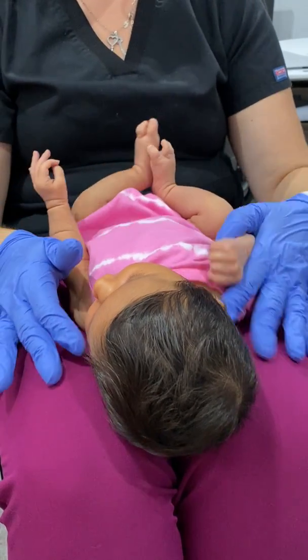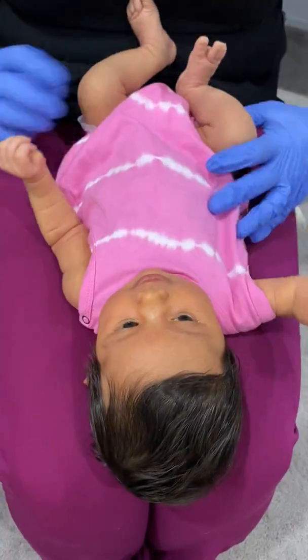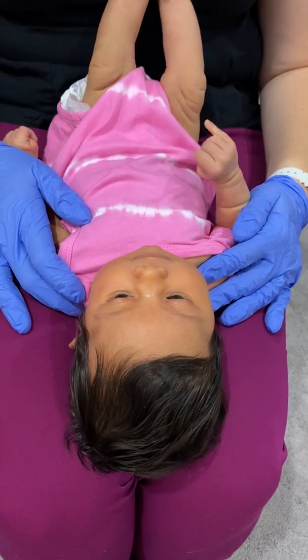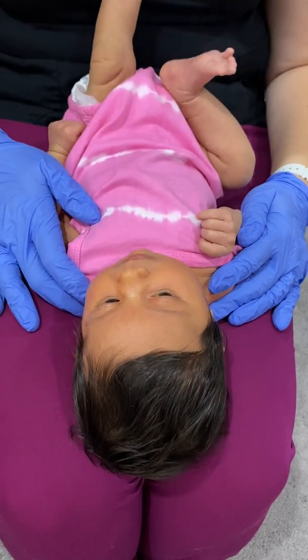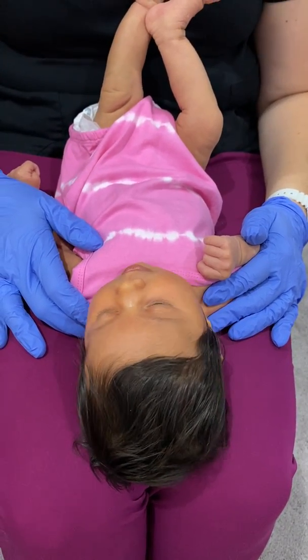So we're going to come up to her shoulders, and I'm just going to hold her shoulders away from her ears for a second. I'm going to bring her head back to center and make sure she's nice and straight. I'm just going to hold those ears away from the shoulders. As things move, she might get that tension and have another bubble move, so we're going to keep an eye on it. Right now she looks pretty comfortable.